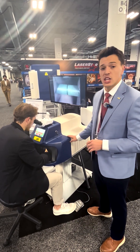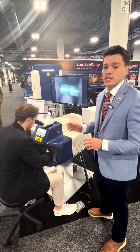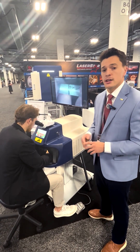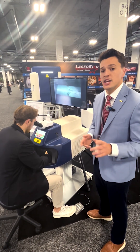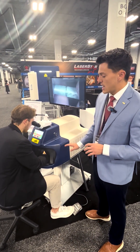It has 11 kilowatts of peak power and a two-year warranty, which means Laser Star is going to be here to support you throughout the lifespan of your machine — to make sure you get the most out of your system and you're able to complete any job that comes through your shop.